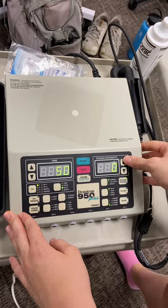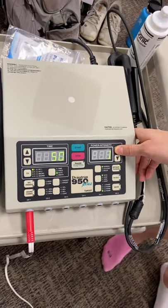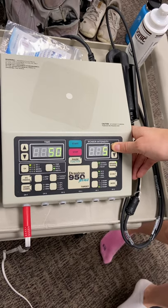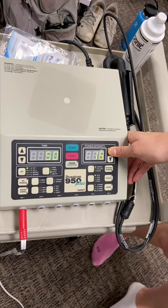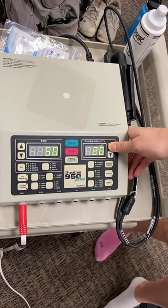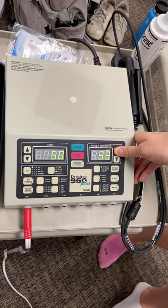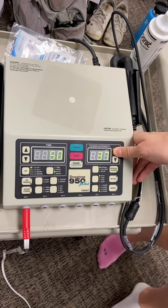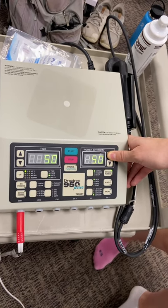We're just going to go up on intensity — tell me when you start to feel it. You'll feel kind of a tingly sensation first. We want to go until your muscle starts to contract, right before you can't stand the muscle contraction.